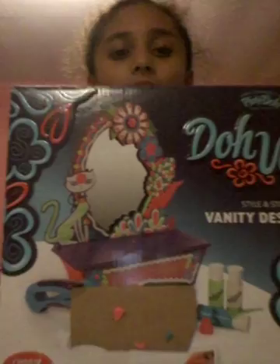Hi guys, it's me Delilah and I'll be opening this. As you can see it comes with these colors, so I can't wait — let's get it open!